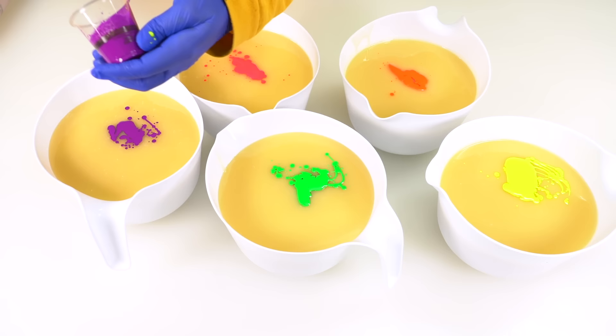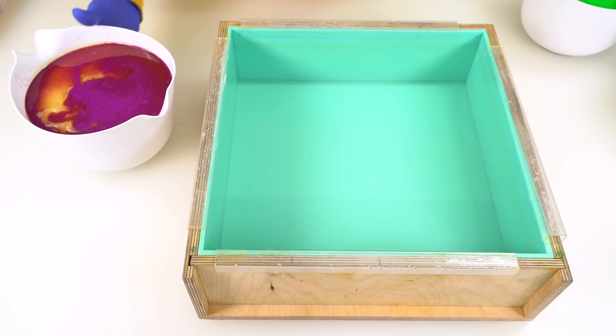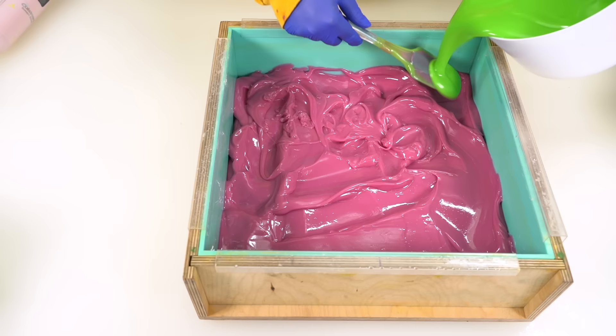I'm going to place these in order off to the side. This soap is going to be layered, but like its predecessor, it will have a hanger swirl through it. Well, this is definitely not the color it's supposed to be. I'm not sure if that was the fragrance oil — it must have been the Skittles fragrance oil. I clearly picked the wrong fragrance oil for this job.